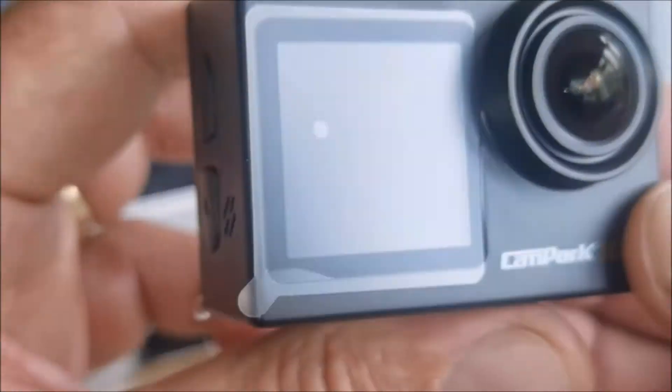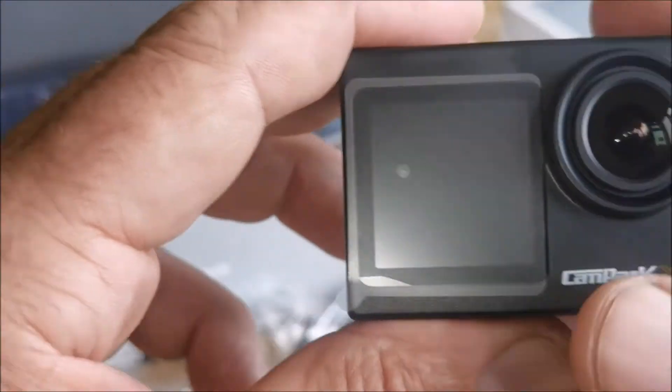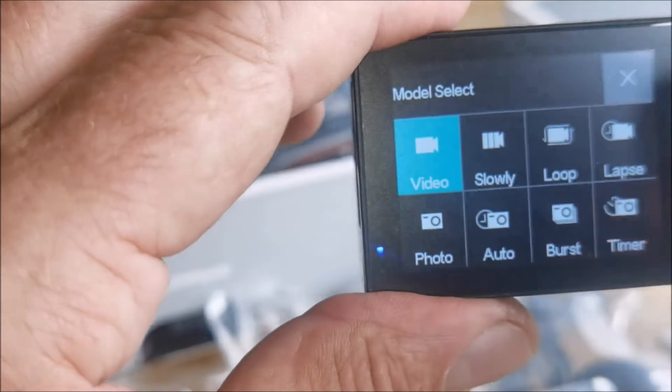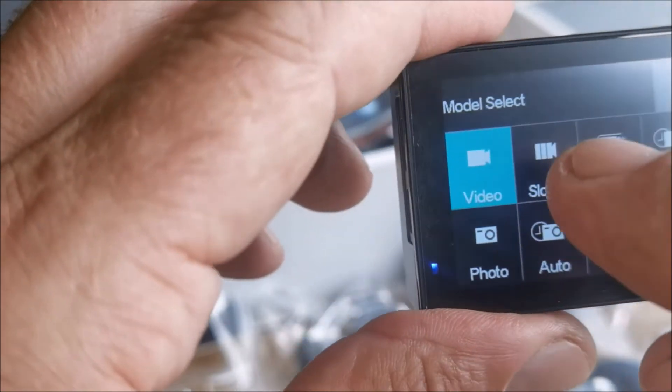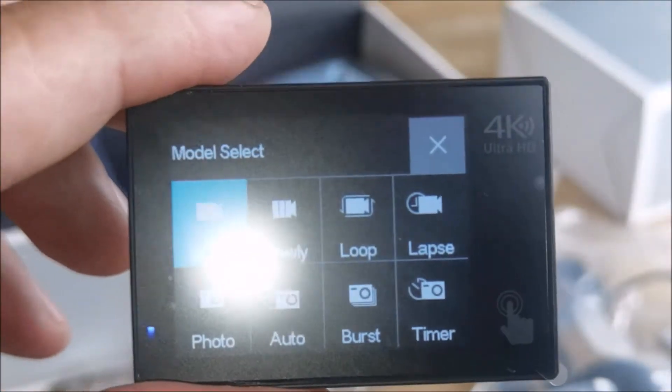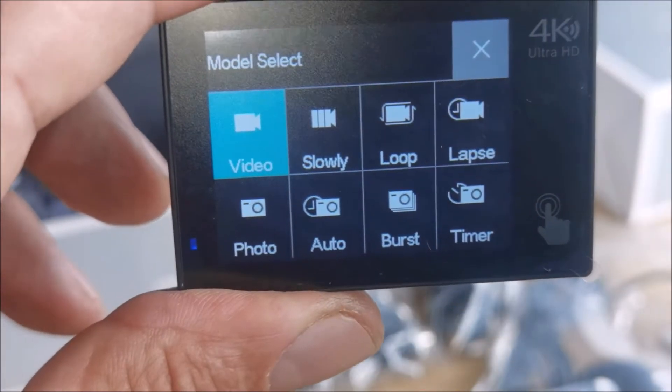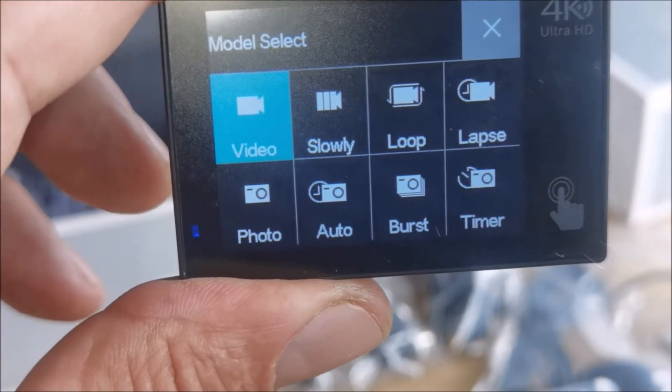So it's dual screen — how do you get the dual? Look at this. Now you've got — and let's talk about the glare — slow, loop, lapse, photo, auto, burst, and timer.